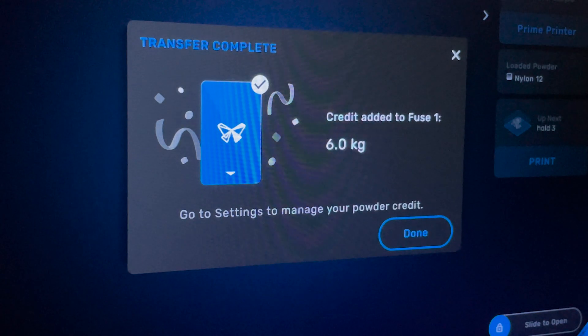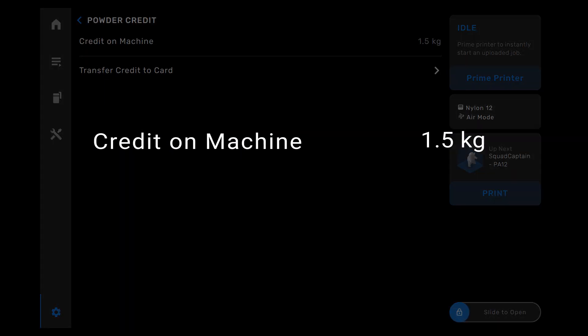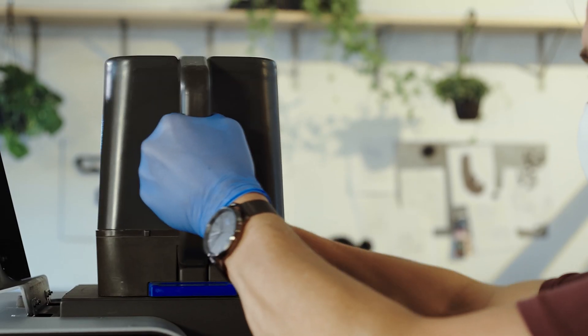Once you've inserted the card, the powder credit screen appears on the printer's touchscreen and the dialog box updates to show the new powder credit total. Next, it's time to load powder.